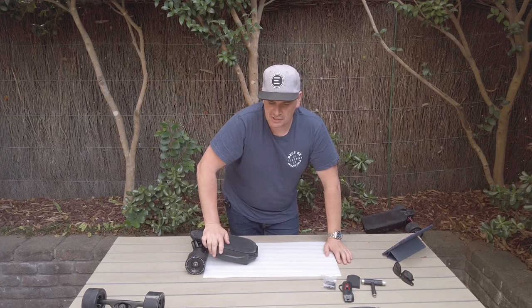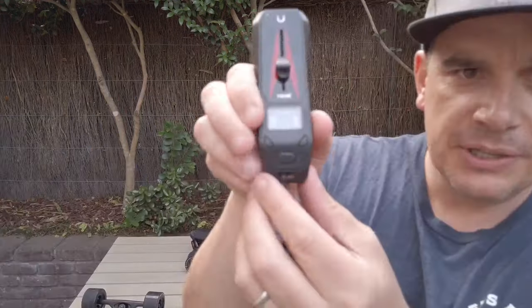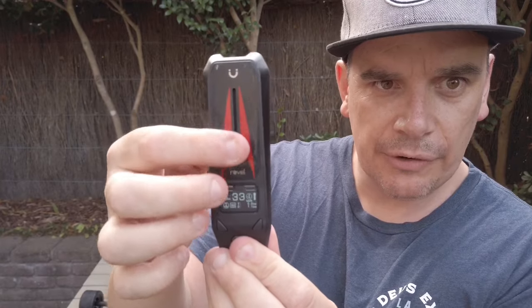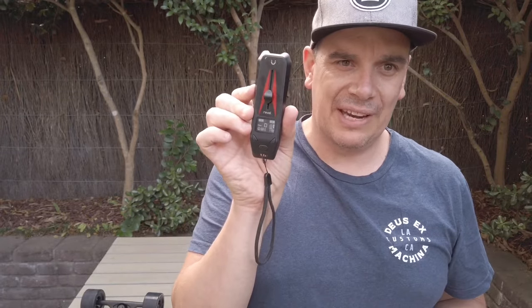No extra foam needed - it mounts straight on the board. There's a two-wheel drive and four-wheel drive option; I only have the two-wheel drive but I'd love to try the four-wheel. Now the remote control is absolutely beautiful. On the display you've got remote battery and board battery, current speed, and current wheel size - set to 90mm here. You can change wheel size in one-millimeter increments from 80mm all the way up to 110mm, so you can accommodate cloud wheels, orangutans, or 85mm wheels. The telemetry and speedo are on there, and the corner shows 2WD so you know it's in two-wheel drive mode.